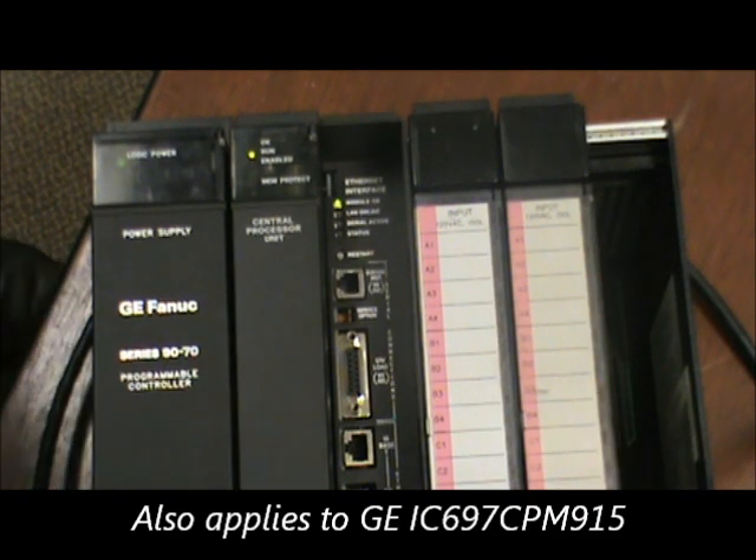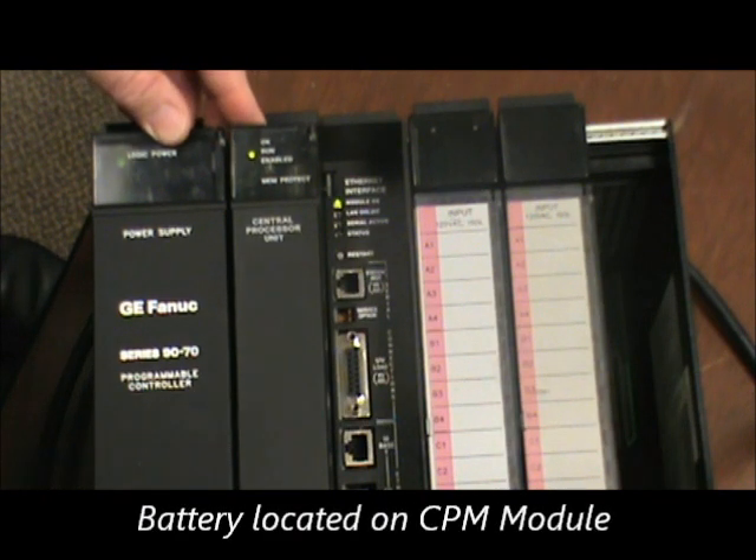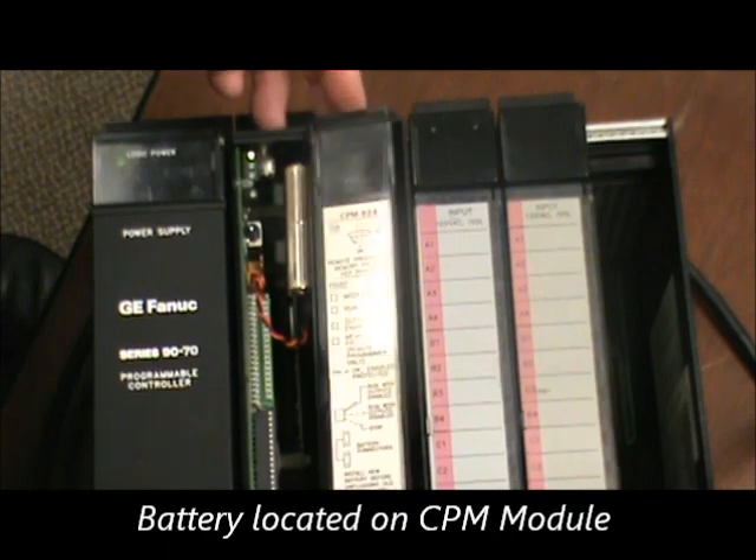On the CPM924 CPU, the battery is actually located on the CPU module. To access it, you open the door on the CPU.